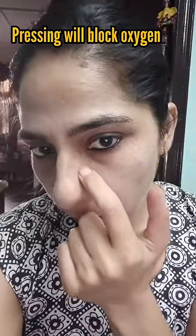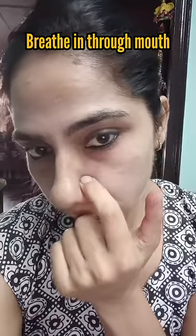Begin by pressing the part beneath the bone, as shown in the video. You need to count 20 and breathe in from your mouth.